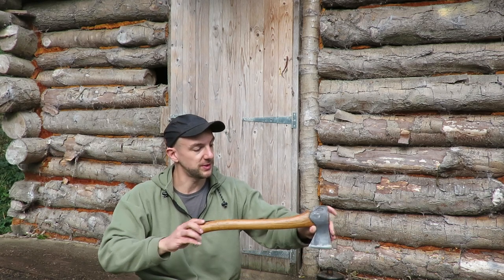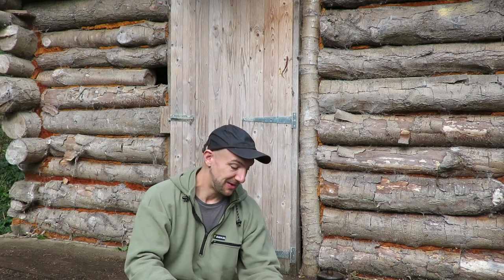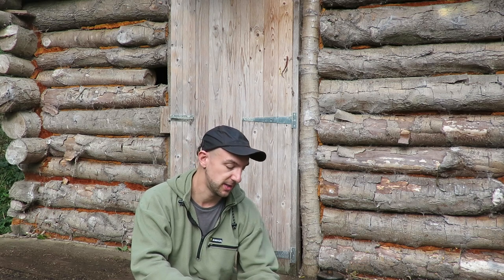I actually bought this when I was 15 years old. I cut hedges for the money, and back then they were only £50. Now they're about £120 to purchase, and even now they're still worth the money, in my opinion.